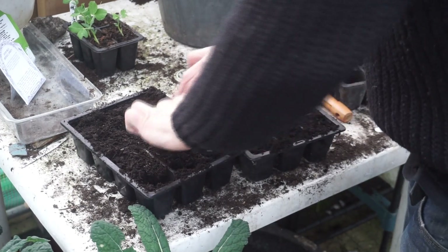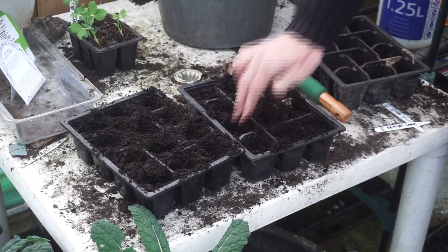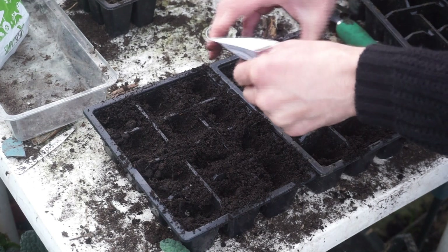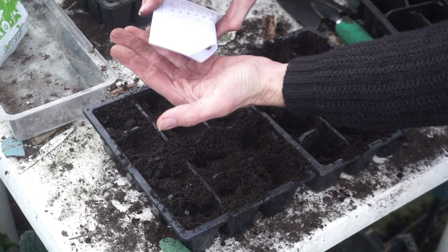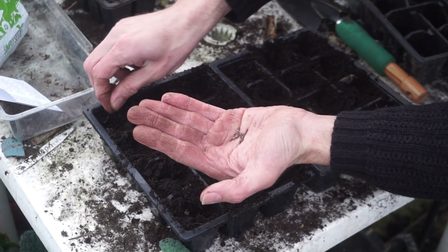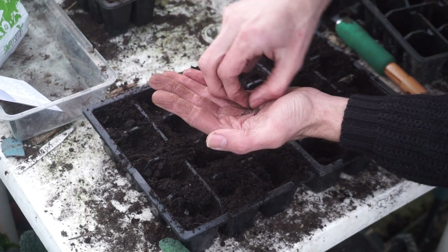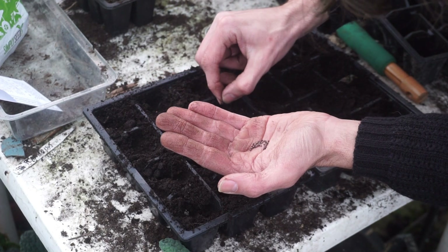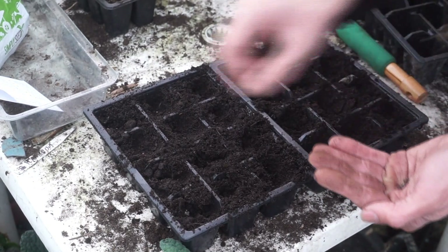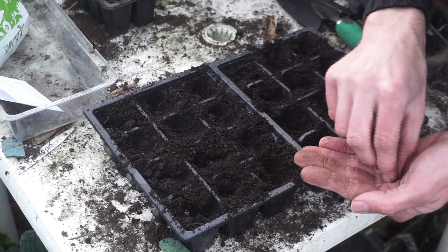I've got my cell trays filled up. I'm just going to push them down to give these seeds a nice firm base to germinate from. I'm going to put them all into an individual cell because I don't want to have to spend time pricking out — so basically one per cell. If more than one germinates, it's not a big problem; I'll simply pull out the ones I don't want. Though you might be wise to put more than one in if you want a higher chance of getting a good amount of plants.